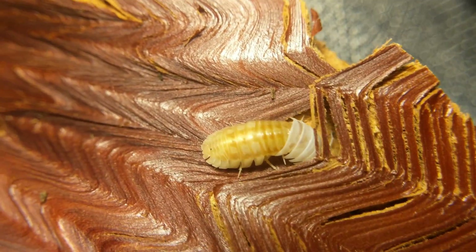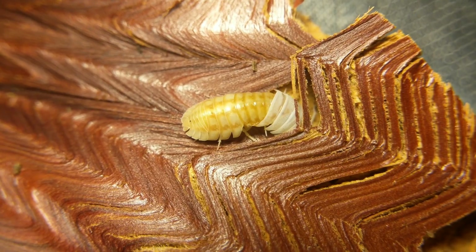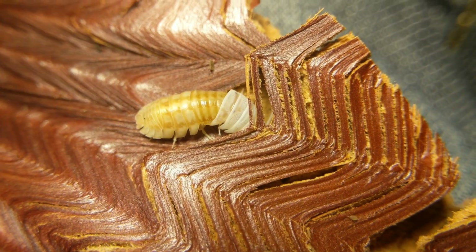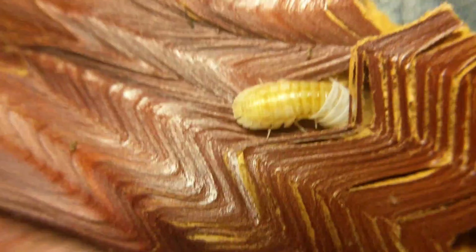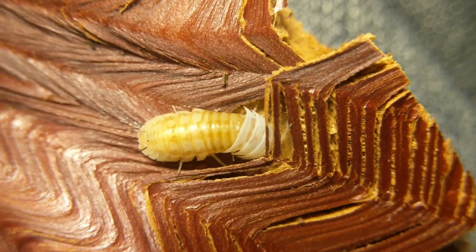Caught one of my Peach Nesatum in the middle of a molt. It looks like it's shedding the front half — the half with its head first.